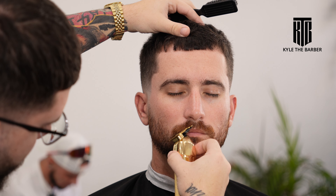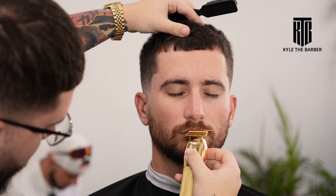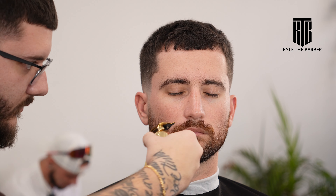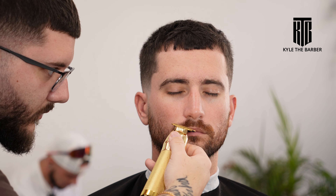For the mustache part, we're really just focusing on keeping all the hair off of the lip, and then after that we're going to sculpt away the little long hairs. In this case the client's mustache sticks out quite a bit because it's really coarse hair, so we just want to make sure all the long ones are trimmed down.